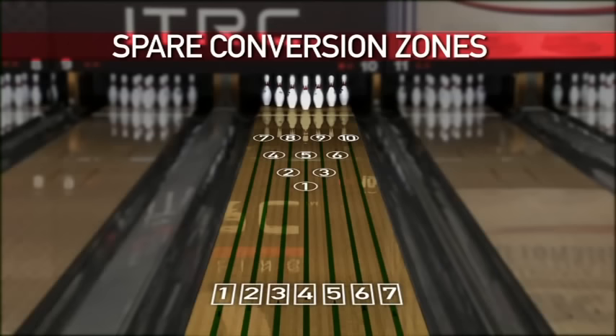What we're going to show you today is a simple system based off seven moves, based off seven columns or rows of pins, so you can make your adjustments and know how to pick your spare. It's all going to be based off your starting position for your strike ball. The key to the sparing system is it doesn't matter whether you're a high rev player or a low rev player — it works for everybody. No matter if you're playing second arrow or third arrow, you can make the adjustments and pick these spares.